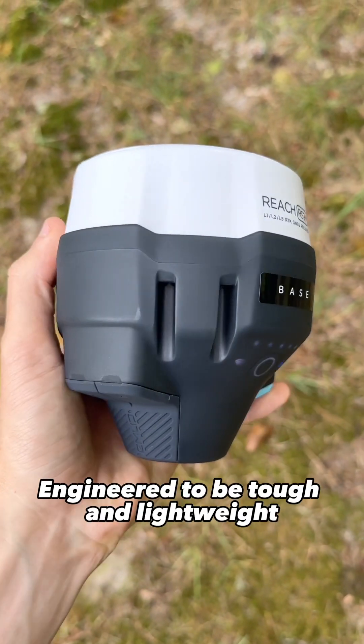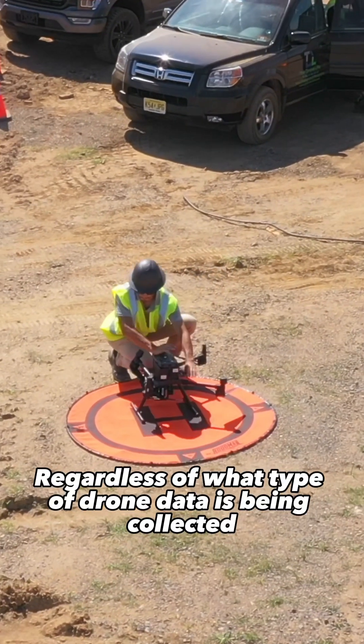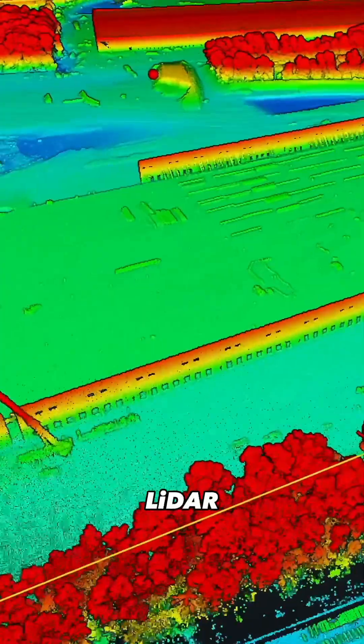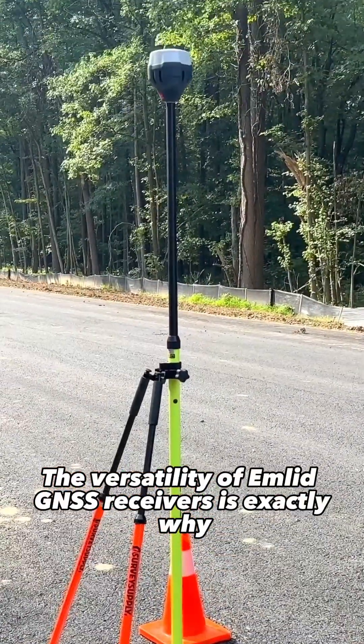Number four, engineered to be tough and lightweight, these receivers are ready for the most challenging environments. Number five, regardless of what type of drone data is being collected — whether it's photogrammetry, LiDAR, orthomosaics, or more — the versatility of Emlid GNSS receivers is exactly why.